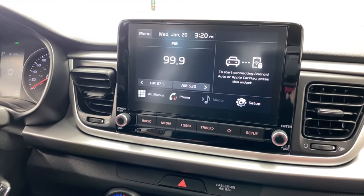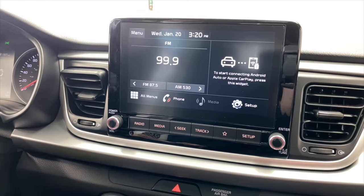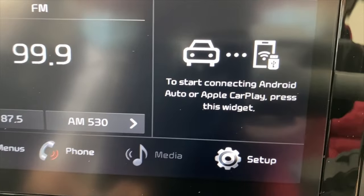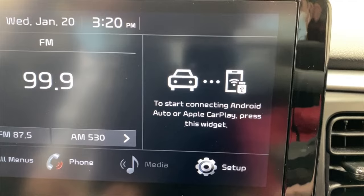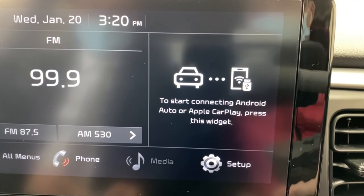We're in the 2021 Kia Rio LX Premium. Any Kia Rio has this, and anytime you see this and it doesn't tell you to have a USB connection, then you know that you've got wireless CarPlay.